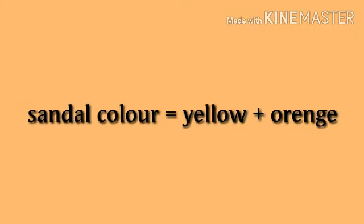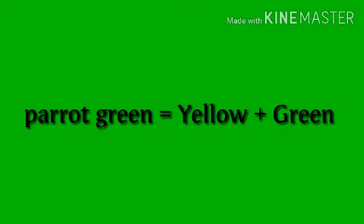Color mixing. Sandal color: yellow plus orange. Parrot green: yellow plus green.